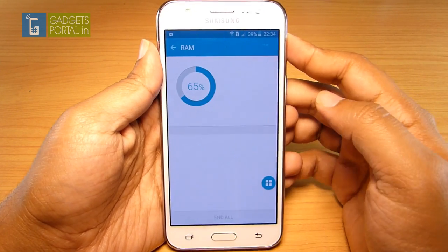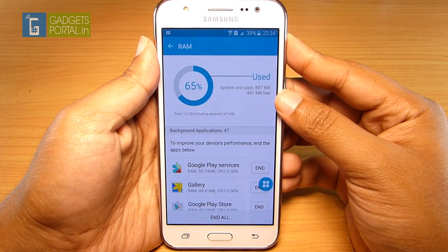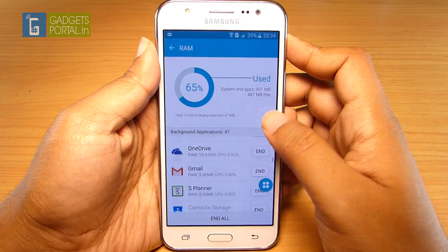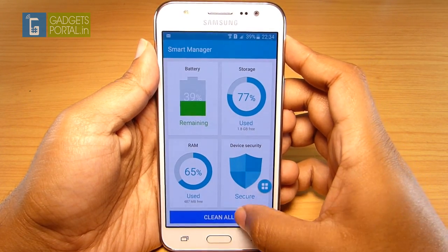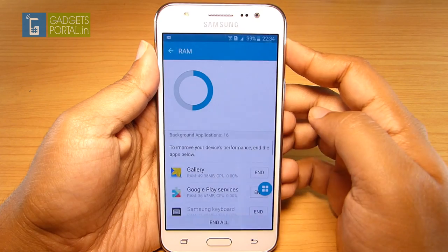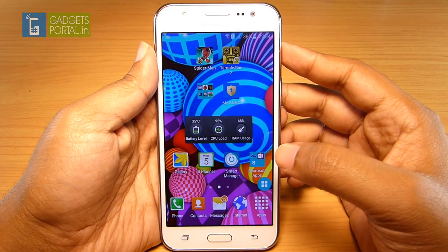The RAM on this phone is 1.5GB, which is ample for gaming. After using the device for a while, I'm getting 492MB free for the user, which is not bad with lots of apps running. Cleaning all the apps also clears temporary and cache files. After cleaning, the free RAM is 681MB, which is decent for hardcore gaming.